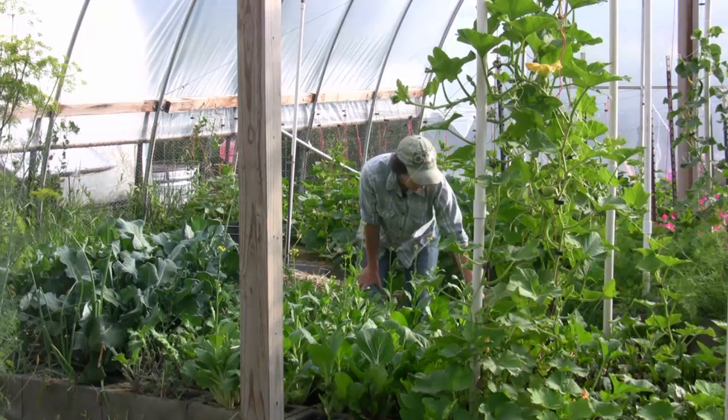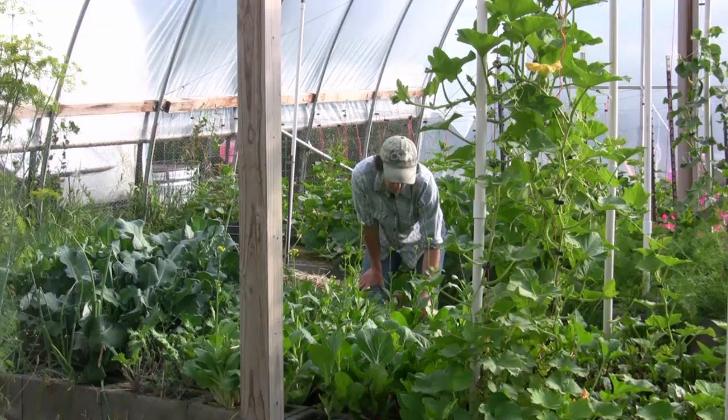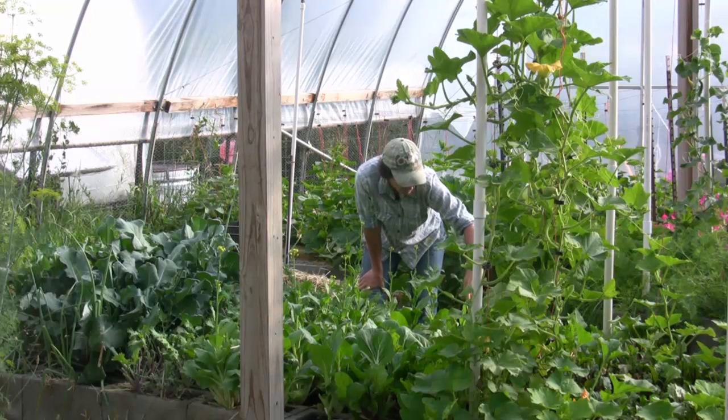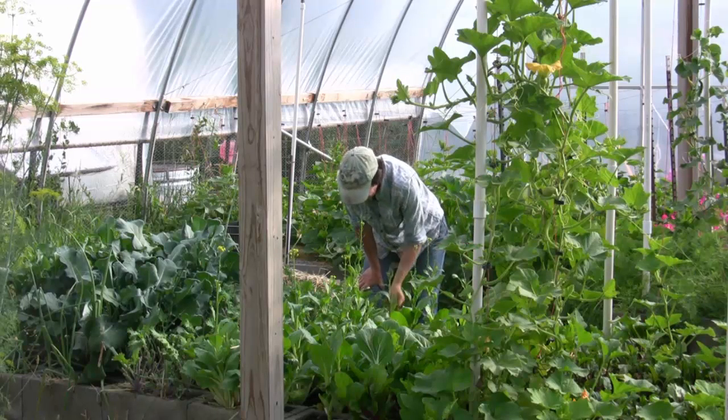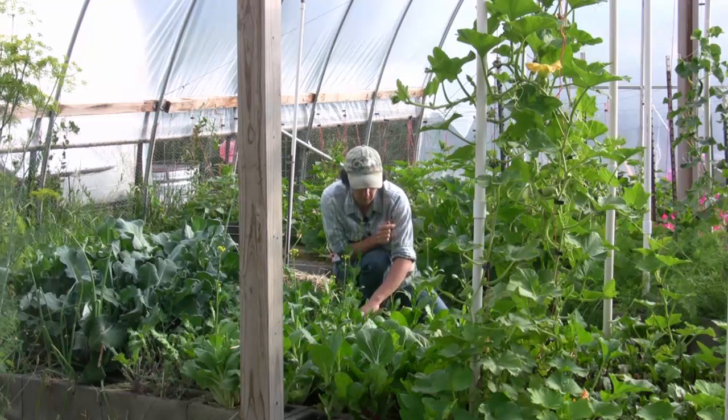I'm thinking next week we'll go ahead and pull the Joy Choi out. And then I'm just going to mulch this section. And then when we get back, I think I'll plant some more Joy Choi because this is my favorite breakfast food. Or the other choice — and this might be a wise choice —